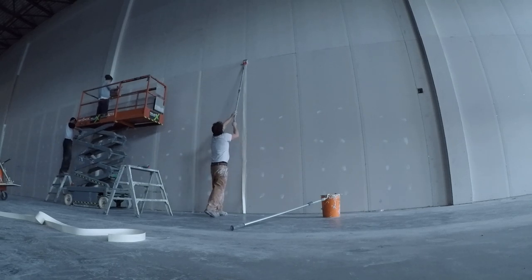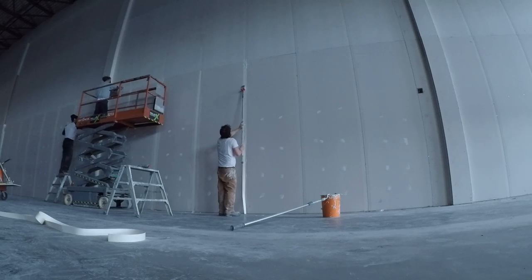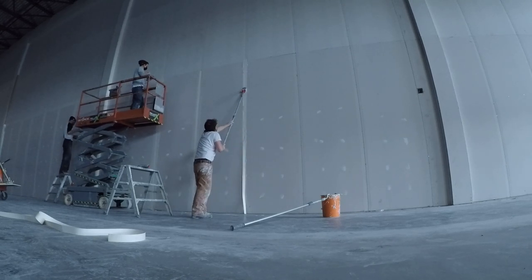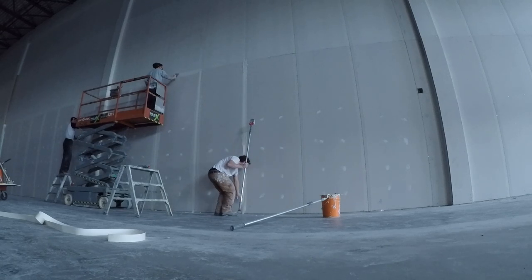These guys are a company based out of France, and they reached out to me and asked if it was okay if they sent me their tools. I don't do a lot of taping, but I said sure, I'll definitely give them a go.